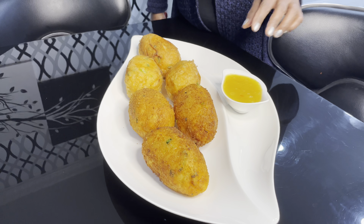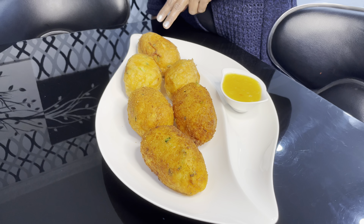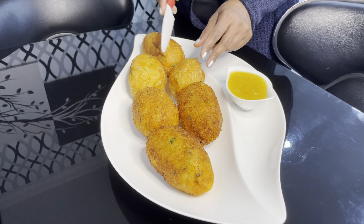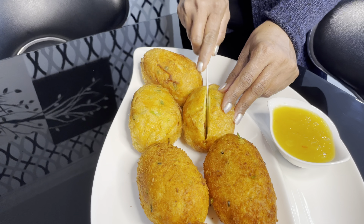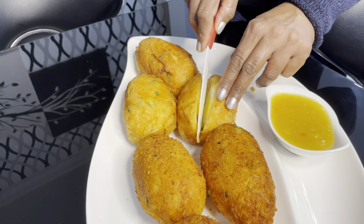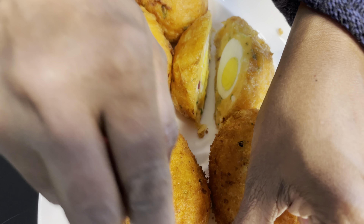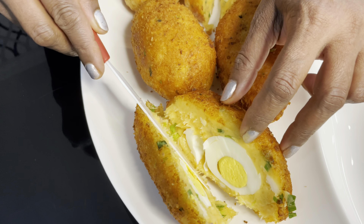Here I have plated everything. This is the three with the breadcrumbs, and this is the three with the egg wash I fried. Here is the mango sour. I'm going to cut them both in half so you can actually see inside. This one is with the egg wash. And this one is with the breadcrumbs — you hear that crunch?